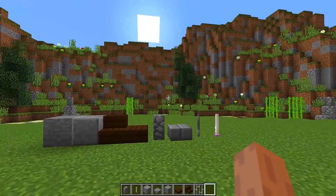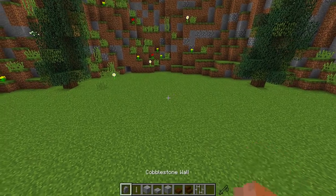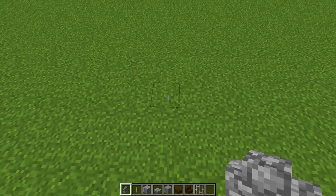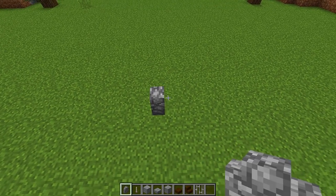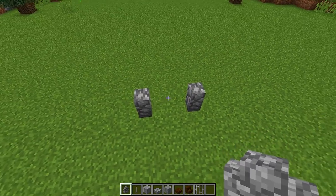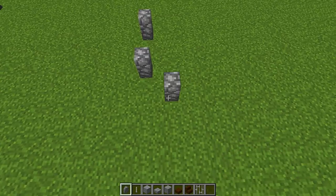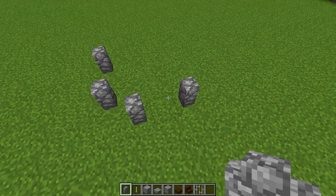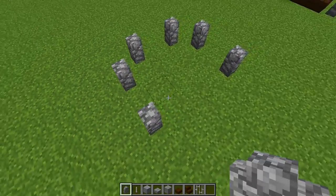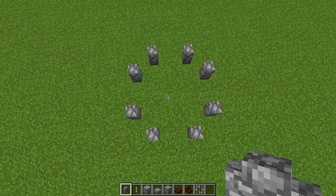Once we have all of these blocks we need to find a space where we are going to build our water tower. First, grab your cobblestone walls and place one down, miss a block in the middle, and place one next to it. Then turn around to the side and diagonally from this block do the same again — two blocks like this — and go all the way around to get this shape right here.